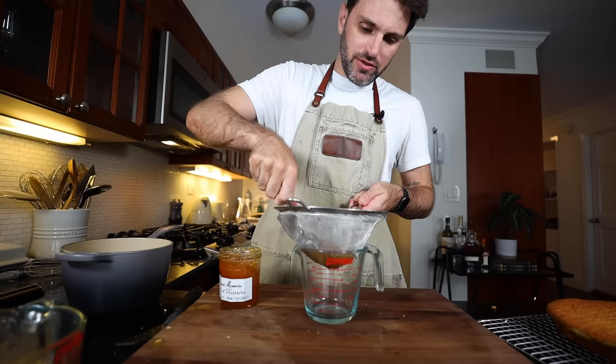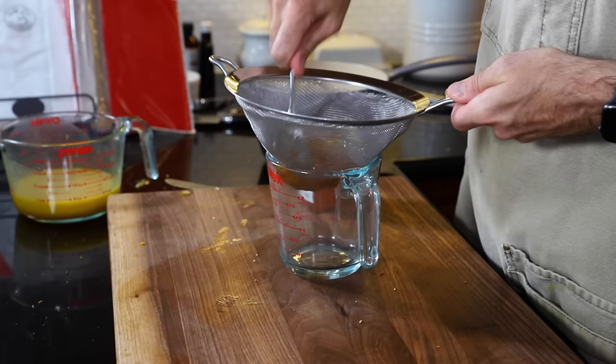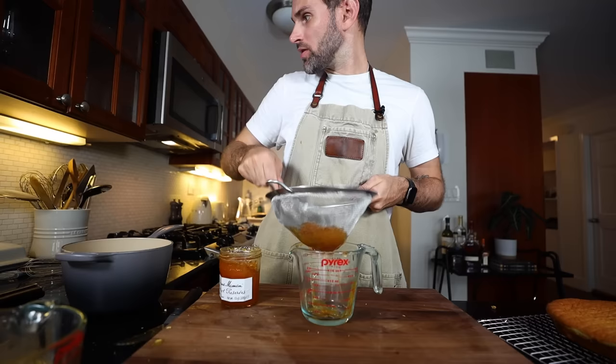Anyway, it's fine. I'm going to put on a happy face, try to finish this, and we'll go from there. Everything's so sticky. I need to pass this apricot jam through a sieve.